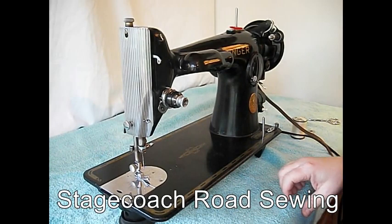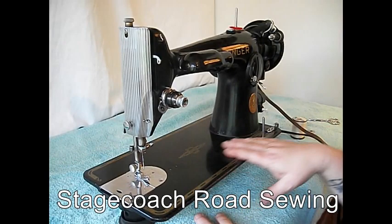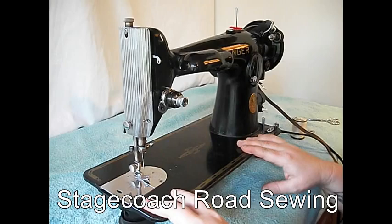Hi there, this is TR for Stagecoach Road Sewing. Today I've got a really excellent machine for you — the legendary Singer 201. In my opinion, one of the best things Singer ever built. I have one of these myself; it's my favorite sewing machine.